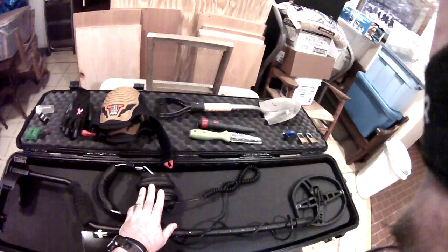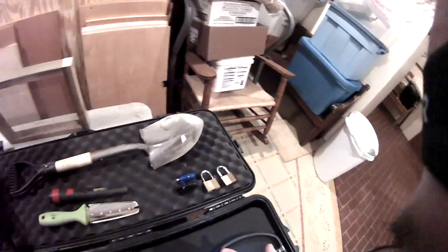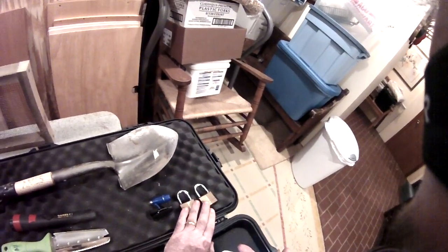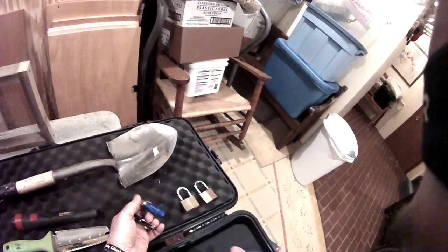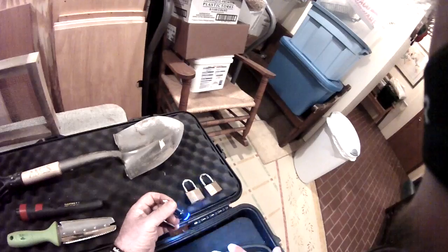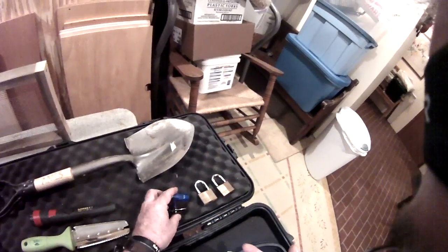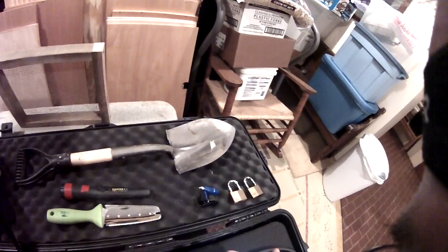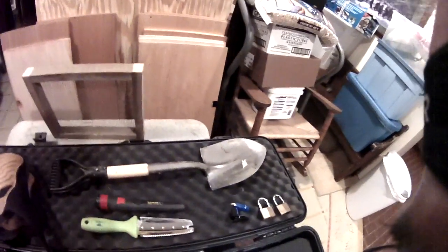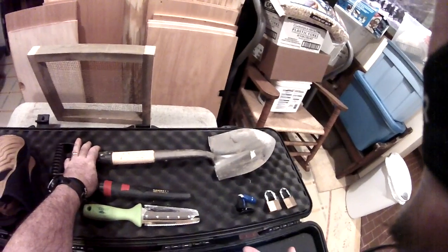I actually have the waterproof headphones, not shown here in this video. Since I'm going to be traveling, I've got a couple of padlocks for the unit. I've got a little clip-on flashlight so if it starts to get dark — dollar store special, one dollar — and my wife bought 20 of them for work and I got about five or seven of them myself. My little shovel I got at Home Depot was like eight, nine bucks.